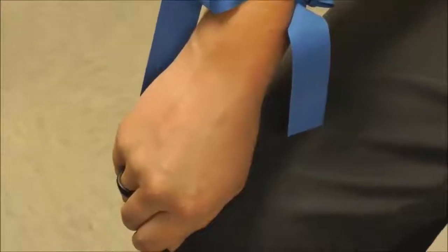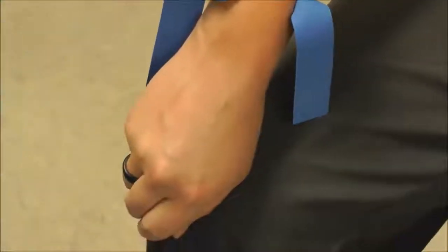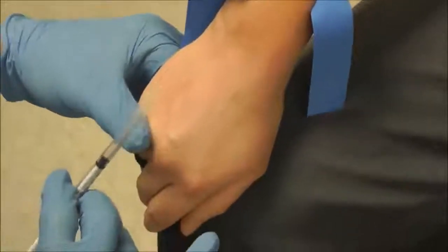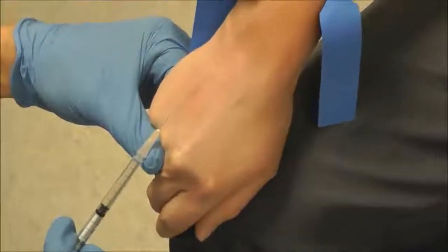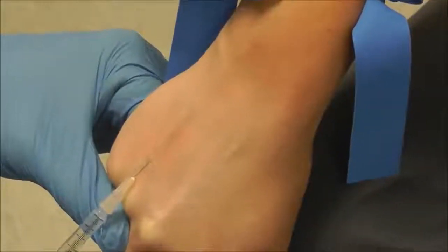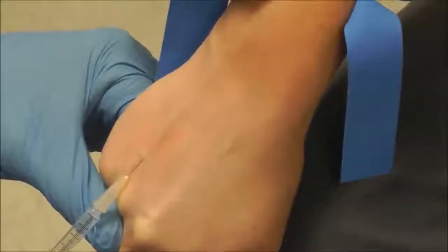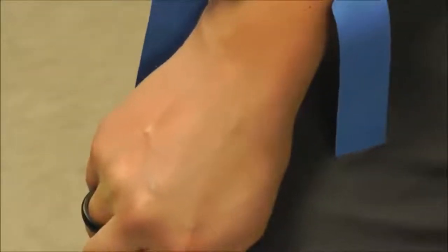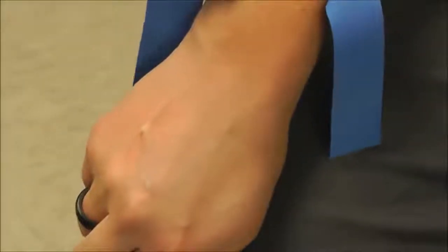Next thing is lidocaine. This is just a 30-gauge needle. If you're good at this, you won't even feel it. The effective way to use lidocaine is just to go right underneath the skin. You see how that little skin wheal is popping up there? That's effective lidocaine. Did that burn? No. See, you didn't even feel it because we just went right underneath the skin.